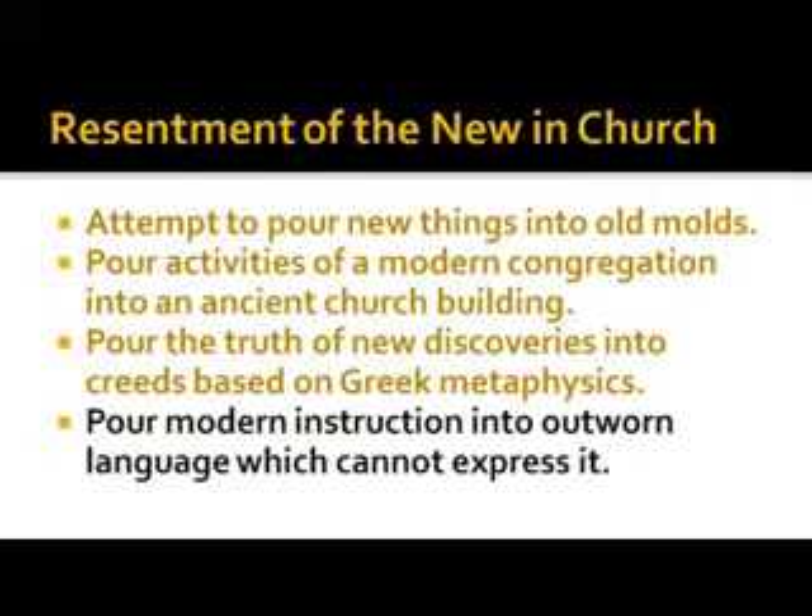Modern instruction in outworn language — that's the bottom line. We're not living in horse and buggy days, but a lot of churches are still living that way. It's time to join the 21st century. Remember: God never changes, but our understanding of God may change, and that understanding ought to come from a greater revelation of who He is.